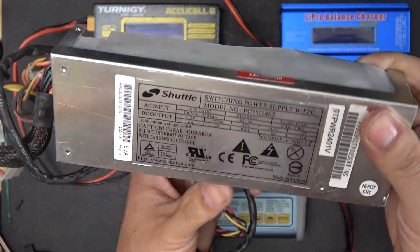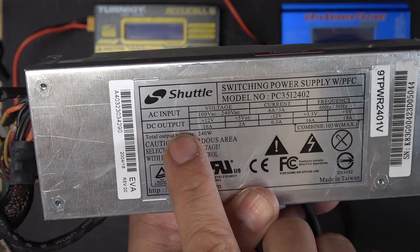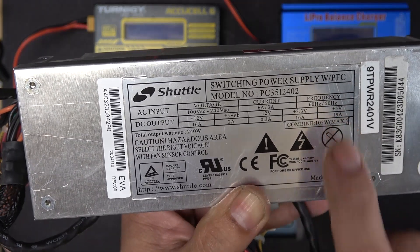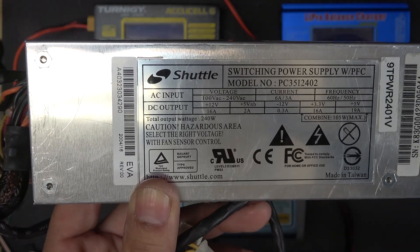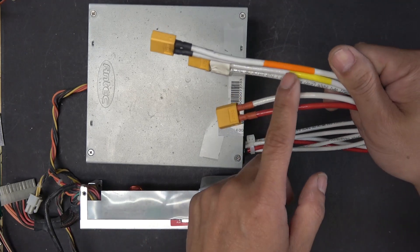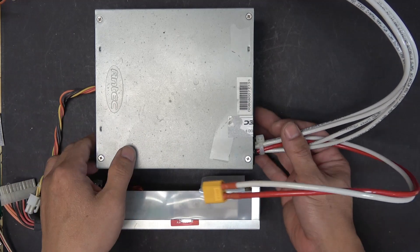Let's take a look at the back of this power supply. For the DC output, you can do up to 16 amps at 12 volts, and up to 19 amps at 5 volts — so this power supply is perfect for this project. I actually made one of these power supplies earlier; it has 5-volt, 12-volt, and 3-volt output. This one is an Antec power supply, maximum 350 watts.